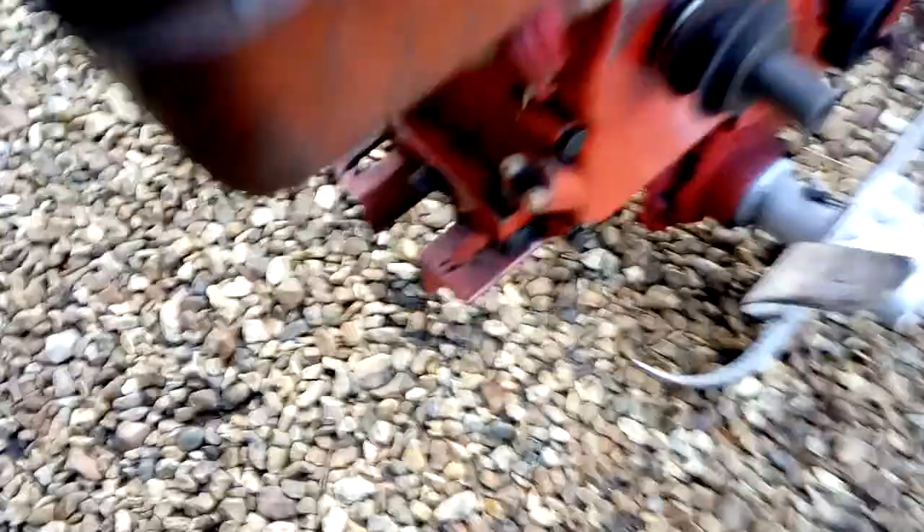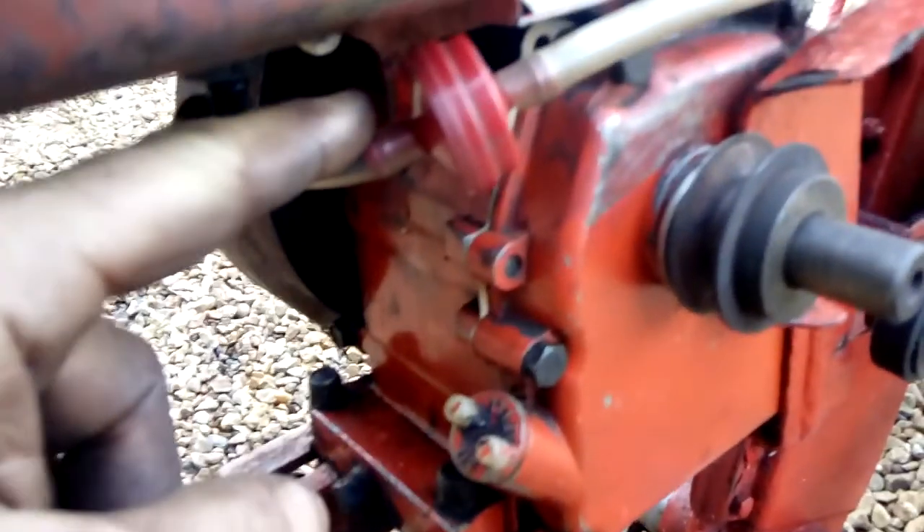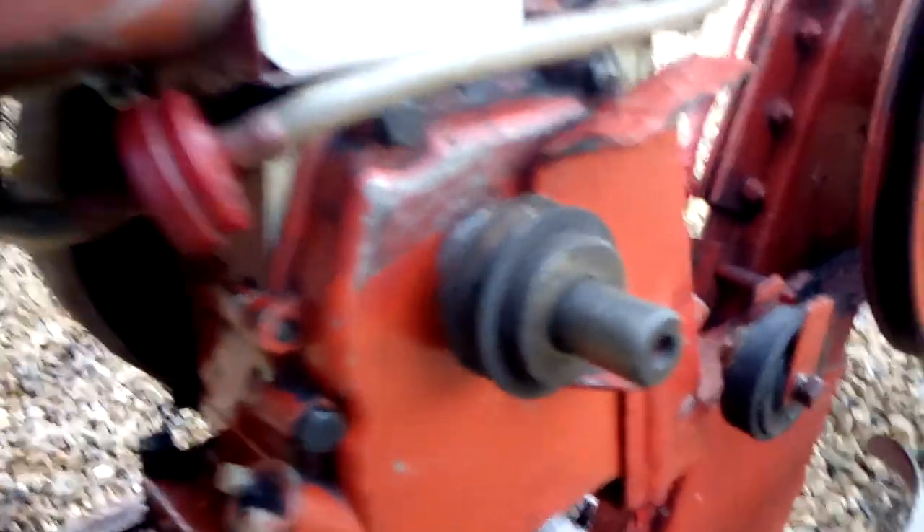Alright, so the carburettor has all been cleaned, so I put another one on. Now I was saying about this filter, so I put one of these in here to stop the dirt coming in.